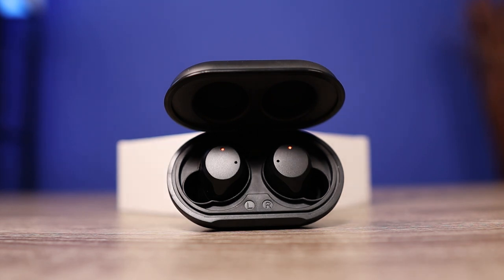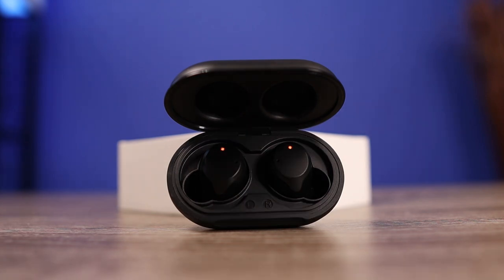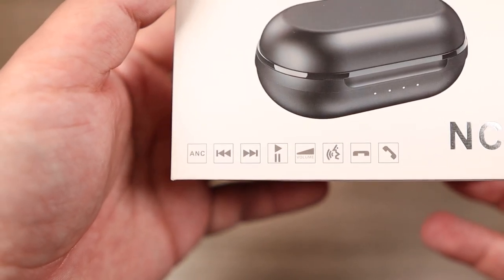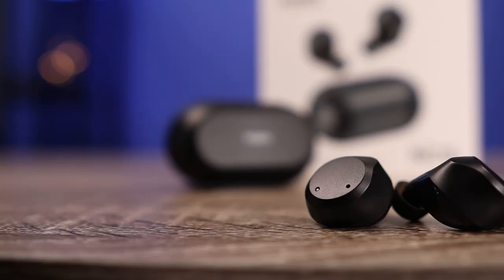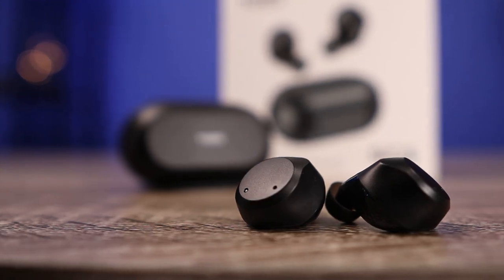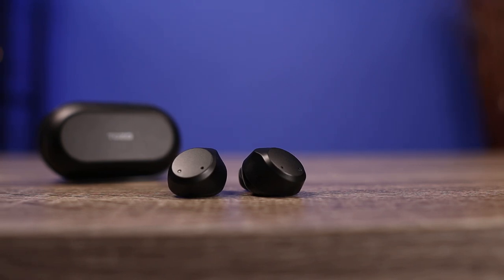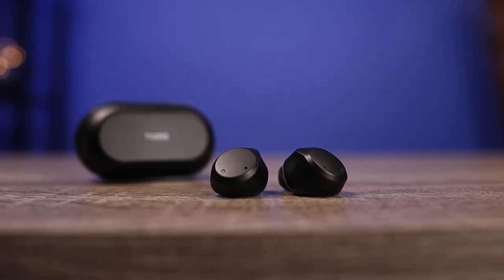Overall it's just a very pleasing earbud to listen to. When it comes to soundstage and imaging, this is another area where these excel. It had a very open feel — almost like being in a concert hall, where most earbuds at best feel like a large room. Being able to tell where everything was coming from was no problem. Overall I was very impressed with the sound characteristics of these earbuds.